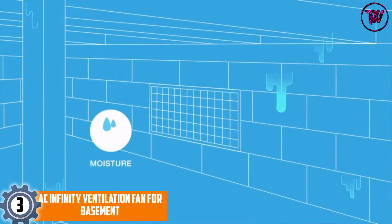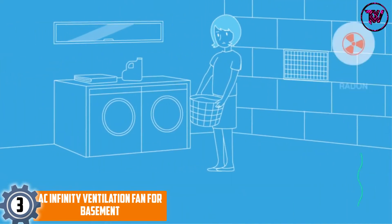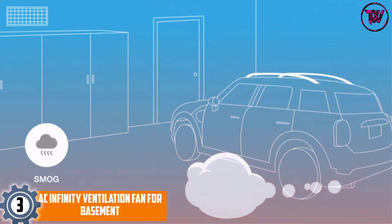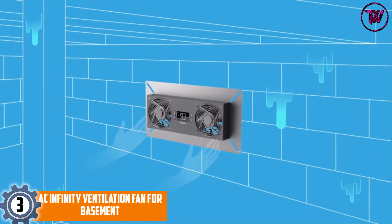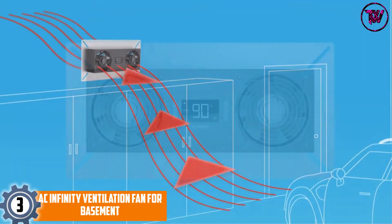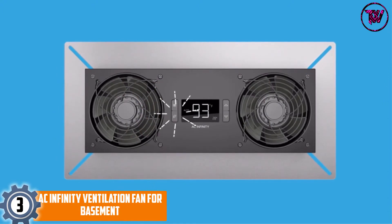At Number 3: AC Infinity Ventilation Fan for Basement. This is a high-airflow fan made to offer temperature and moisture control for basements and crawl spaces. The fan plays a huge role in reducing humidity and preventing the growth of mold. It also ventilates pollutants and replaces them with fresh air.